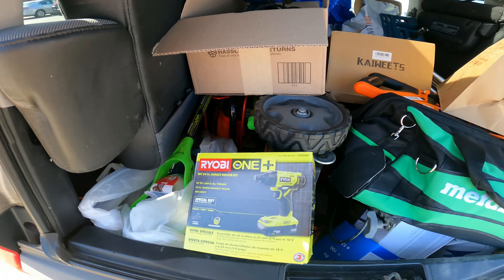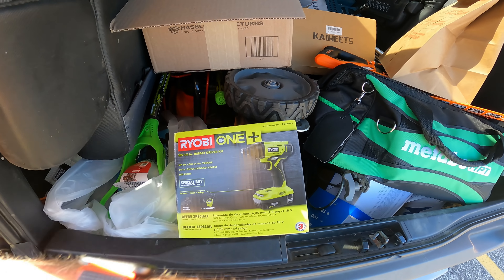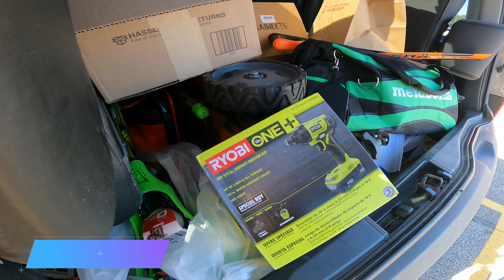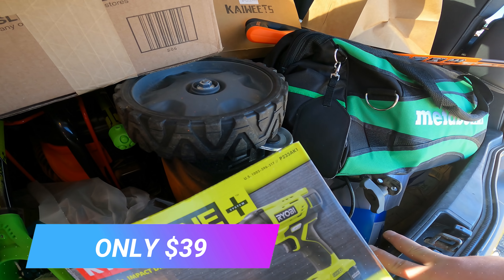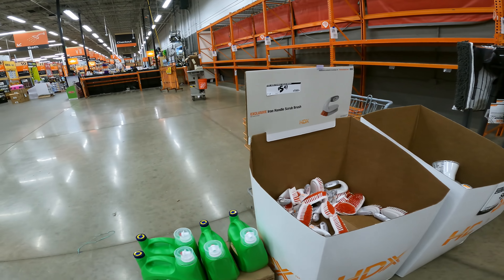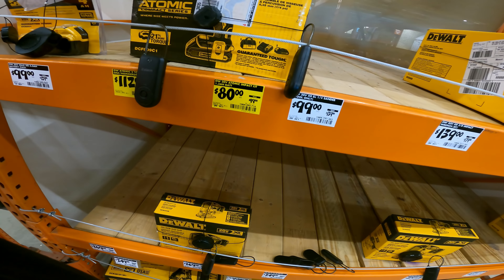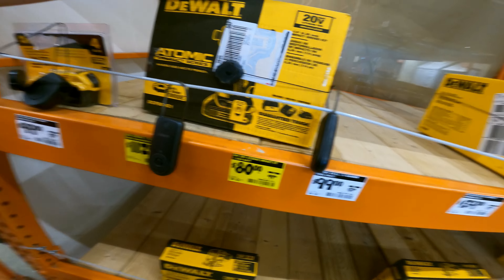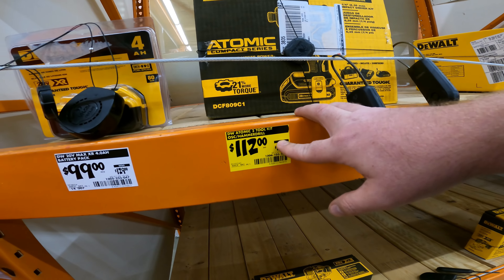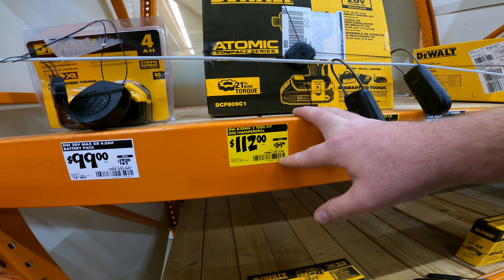I almost forgot to pick up my online order. We have the Special Buy, while supplies last — 1.5-amp battery, charger, and 18-volt quarter-inch impact driver kit, 1,800 inch-pounds of torque, quarter-inch quick connect. Item number P235AK1. This Home Depot is clearing it all out. And the other one — the 20-volt Atomic impact kit with the 1.3-amp battery — is only $80 bucks. SKU 1004-095-716. The Atomic tool kit with the oscillating hammer, $112 from $160. SKU 1006-105-330.